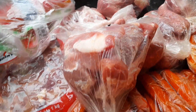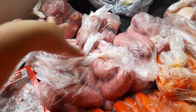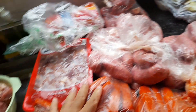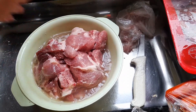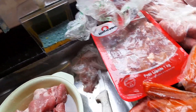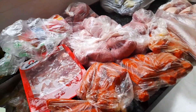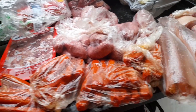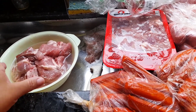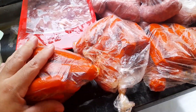Essa daqui também ficou grande, como eu falei com vocês, fiz sem medir muito. A daqui até poderia colocar mais para cá, mas não tem problema nenhum, aqui dá para almoçar e jantar tudo de uma vez só, ainda vai sobrar com certeza. Essa aqui está congelada, mas como tenho que fazer para o jantar, já vou deixar aqui descongelar e vou separar, porque aqui tem muito. Acabou também minhas sacolinhas, tenho que comprar mais.